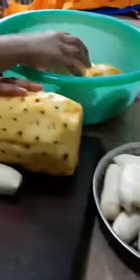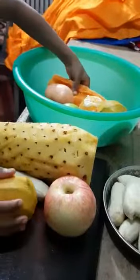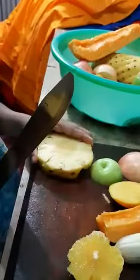To make a fruit salad: pineapple, banana, apple, mango, papaya, pineapple.